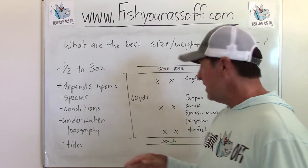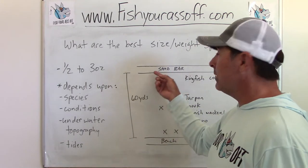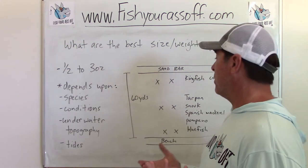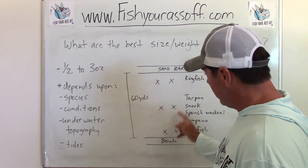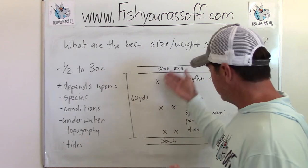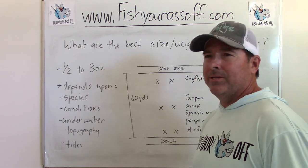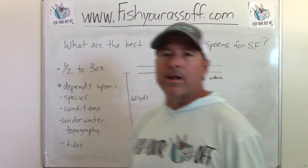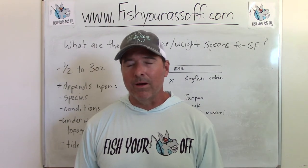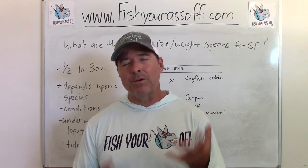In my area you can catch kingfish inside this sandbar, and even cobia way out there. You can also catch tarpon, snook, Spanish mackerel, pompano, and bluefish, but you've gotta be able to really get out there. If you're fishing right in the first third or two-thirds zone, you can downsize everything — you don't even need a surf rod. You only need to cast 30 to 40 yards, so you can use a smaller spoon.